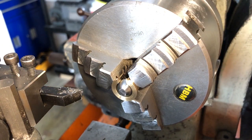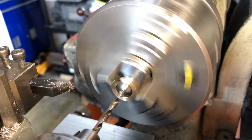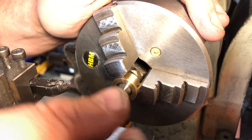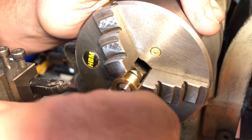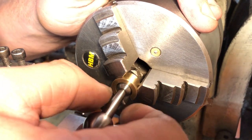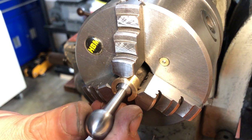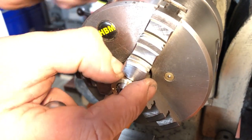Next up is the small ball. This just needs facing to leave a flat the same size as the small end of the handle, and a hole drilling and reaming to take the spigot. A generous chamfer ensures that the radius at the end of the spigot doesn't prevent the ball from seating correctly. I have a nice fit on the handle, but I am not quite deep enough. I have so much time in these that I am being incredibly careful with every operation, so I am going to shorten the spigot on the handle rather than risk breaking through the other side of the ball. That is now a lovely fit.